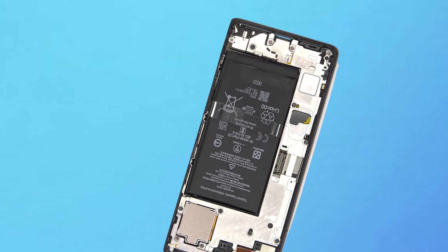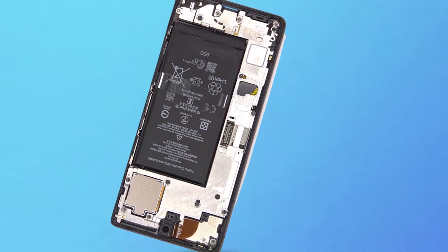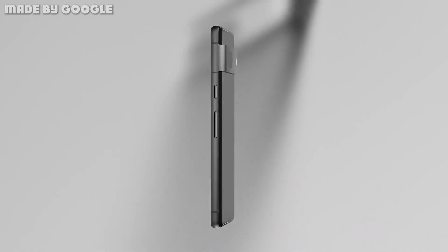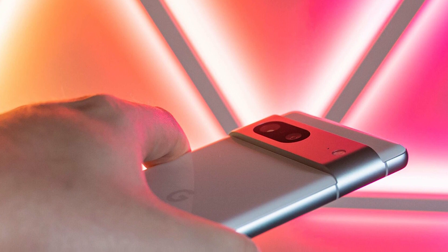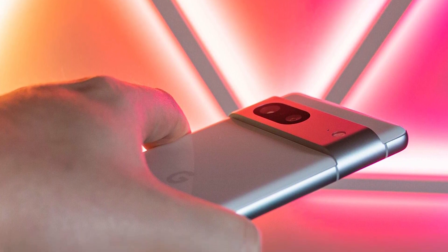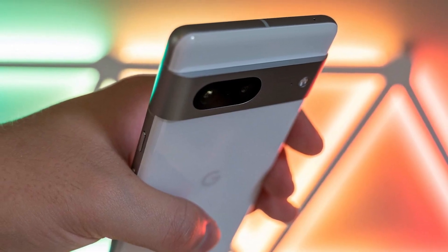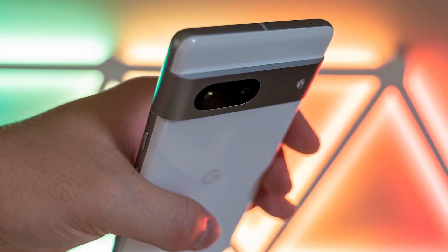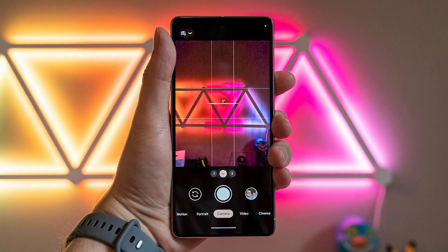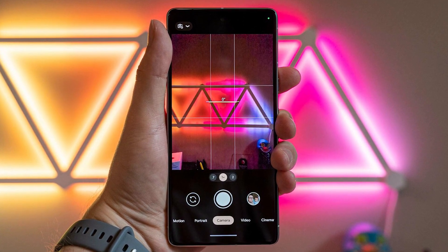The Pixel 7 comes with a 4355mAh battery, notably smaller than the Pixel 6's 4614mAh unit. On the PhoneArena browsing battery test — which involves automated web surfing and scrolling over Wi-Fi at 200 nits of preset screen brightness — the Pixel 7 fares comparably to the Pixel 6 and Pixel 6a, but gets dusted by both the Galaxy S22 and the iPhone 14.